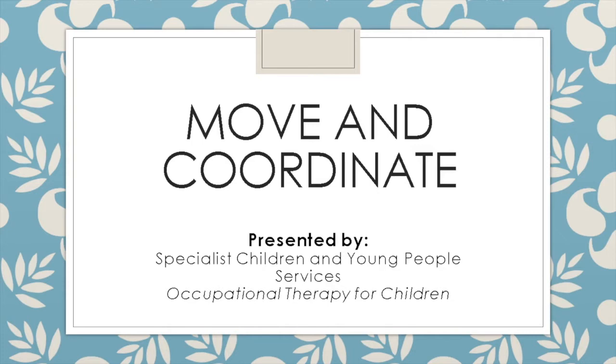As OTs, we are going to introduce you to a series of videos to explain how to improve the child's coordination and motor planning, which are important skills to engage in functional tasks such as getting dressed, engaging in PE activities and other meaningful tasks.